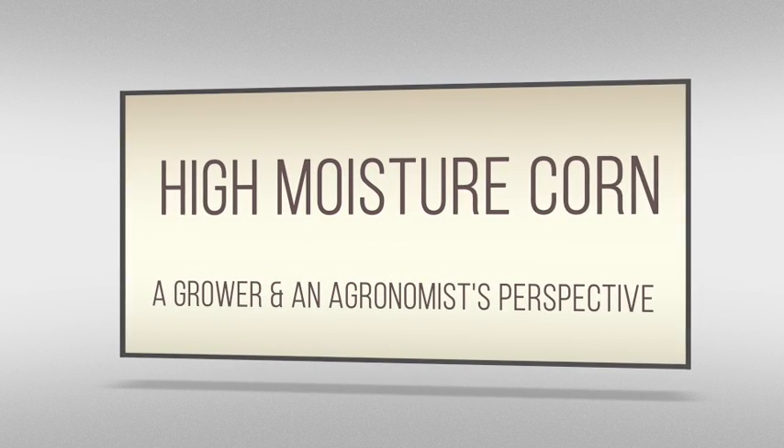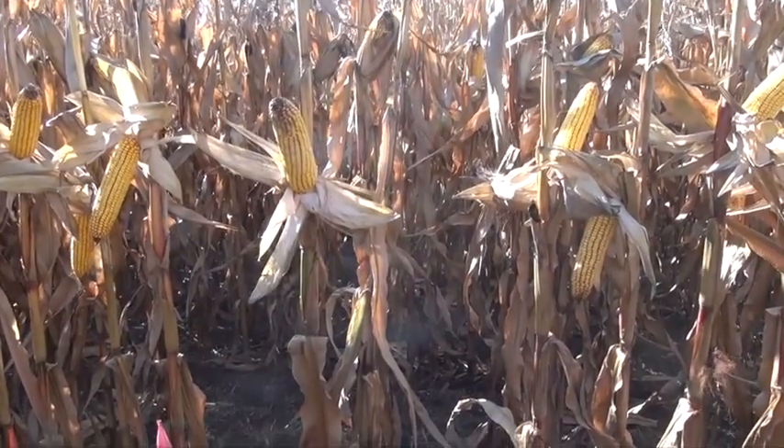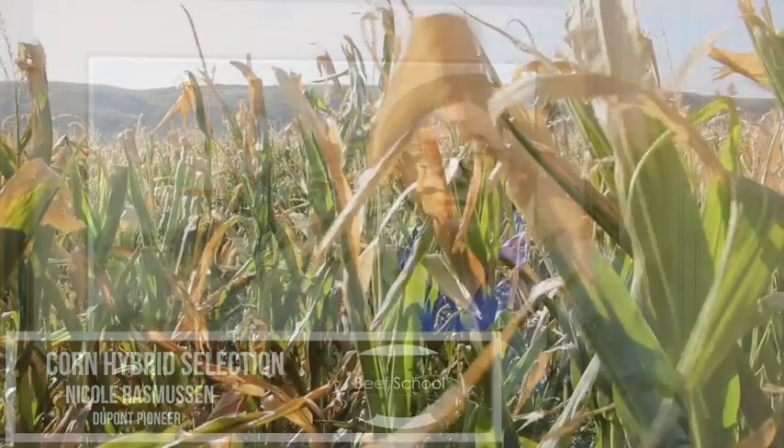Let's start at the beginning. Let's talk about hybrid selection and take it all the way through to the end of the process. When we're thinking about a hybrid for high moisture corn, what we're looking for is a hybrid that'll produce high grain yields. But we want to ensure that it reaches physiological maturity — what we call black layer — by the first killing frost. If it doesn't reach that point, there are potentially yield losses. So the goal is to ensure a hybrid that'll reach that point safely every year.